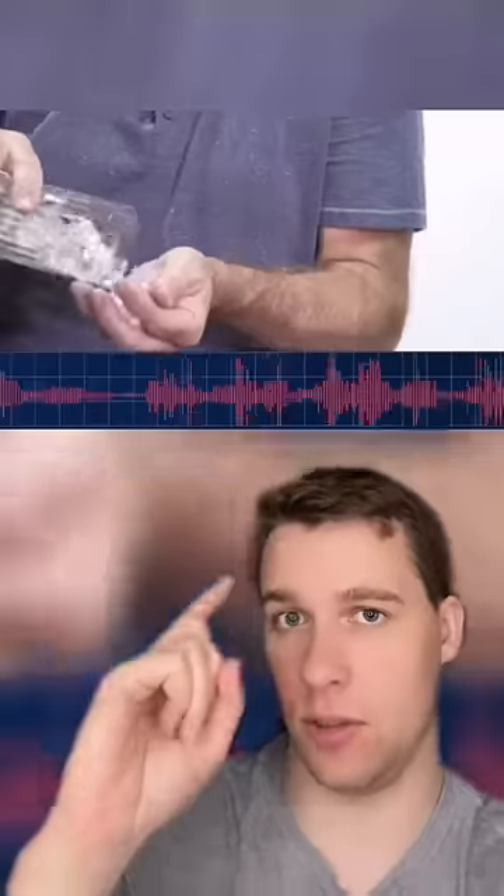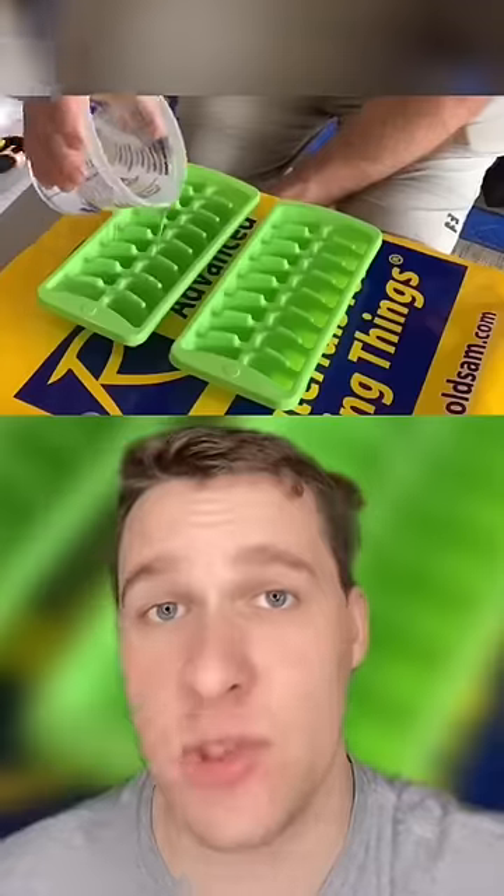Ice cubes used in movies are fake because normal ice cubes are way too loud. Fake cubes are put in trays and molded out of silicon to create a realistic ice-like appearance. The best part is that they even float and are completely silent.